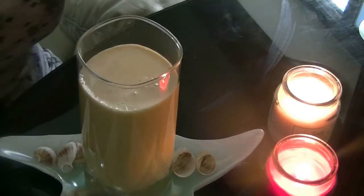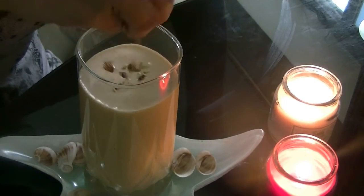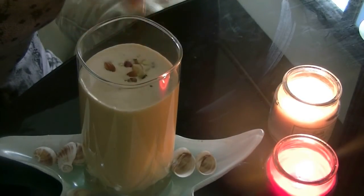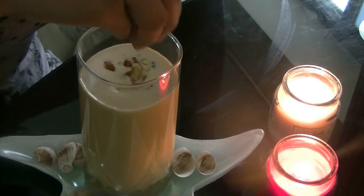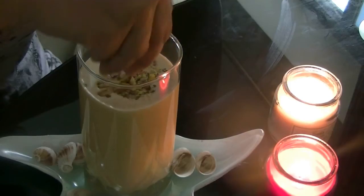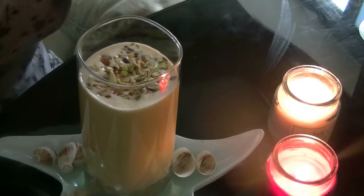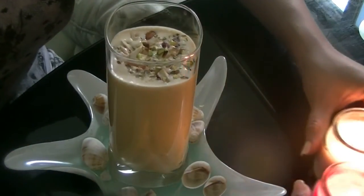I've poured it all into a tall glass and now I'm just going to top it with some almonds and pistachios. You can also blend the almonds and pistachios into the milkshake, but I think it's really nice when you get little bits of the almonds — the crunch and the flavor on top.